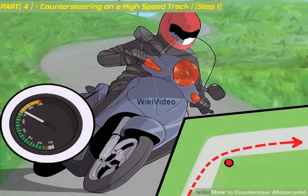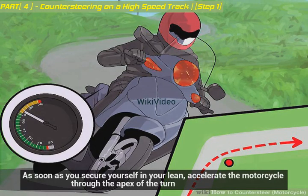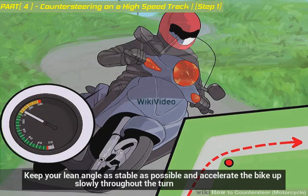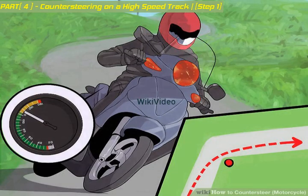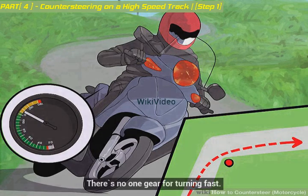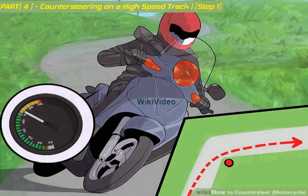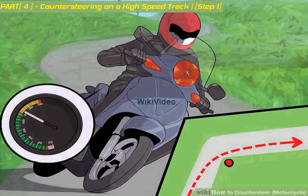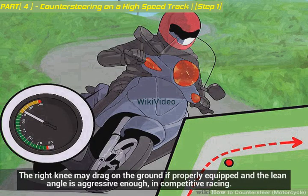Accelerate into the turn. As soon as you secure yourself in your lean, accelerate the motorcycle through the apex of the turn. Keep your lean angle as stable as possible and accelerate the bike up slowly throughout the turn. The gear you use will depend on many things: the style of the bike, road conditions, the grade, and the speed you're traveling — there's no one gear for turning fast. Maintain a stable lean throughout the apex of the turn, dragging your knee if necessary. The right knee may drag on the ground if properly equipped and the lean angle is aggressive enough, in competitive racing.